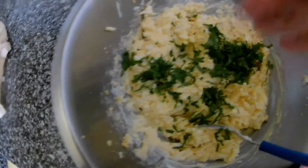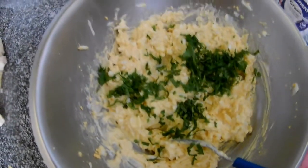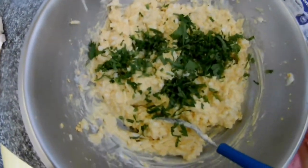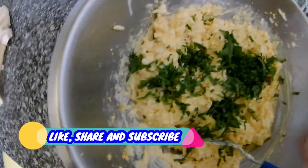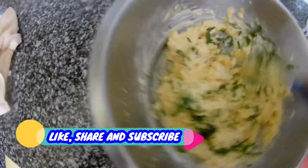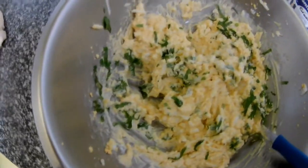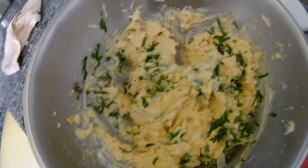Now I have parsley here — I grate the parsley, it gives it the smell and taste. Just mix it in. You can also add some grated cheese if you like.